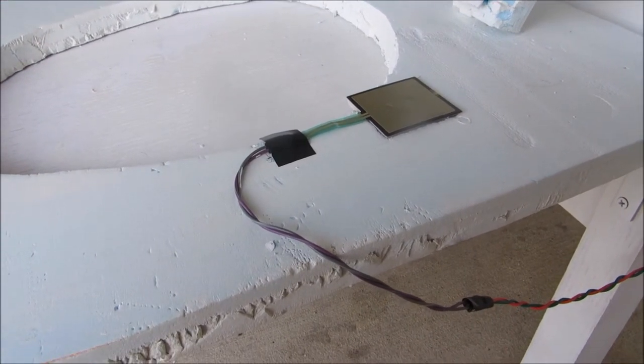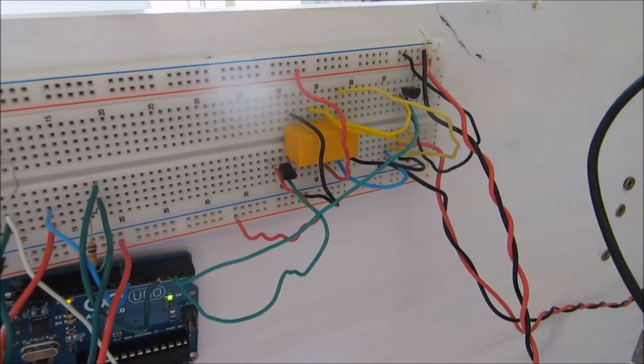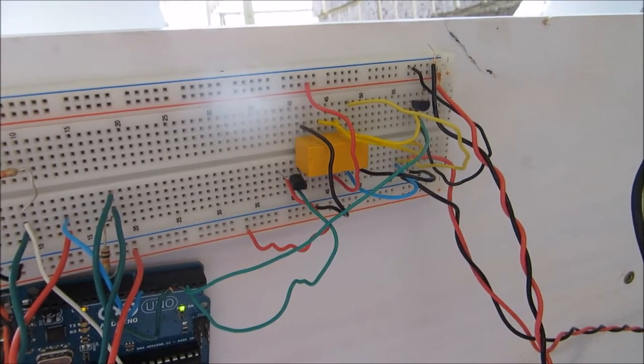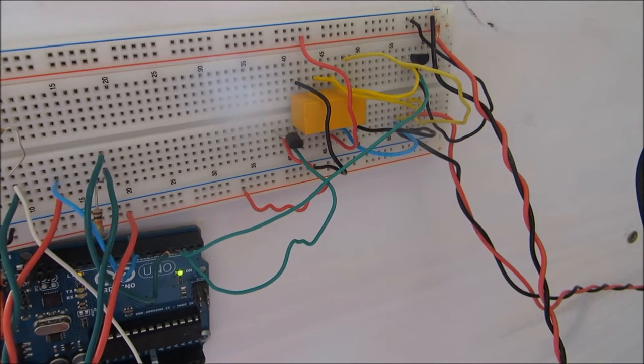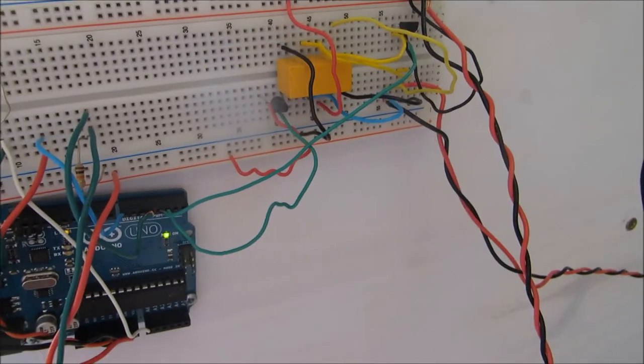However, once the person gets up, the toilet seat is lifted back up again with the motor. The directional change in the motor is accomplished by reversing the polarity of the motor. This is done using a double-pole double-throw relay, the wiring setup as seen here, and some commands from the Arduino.